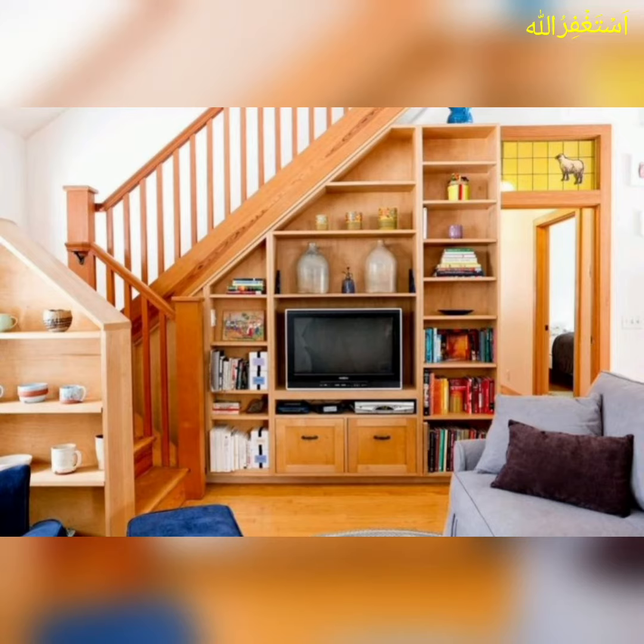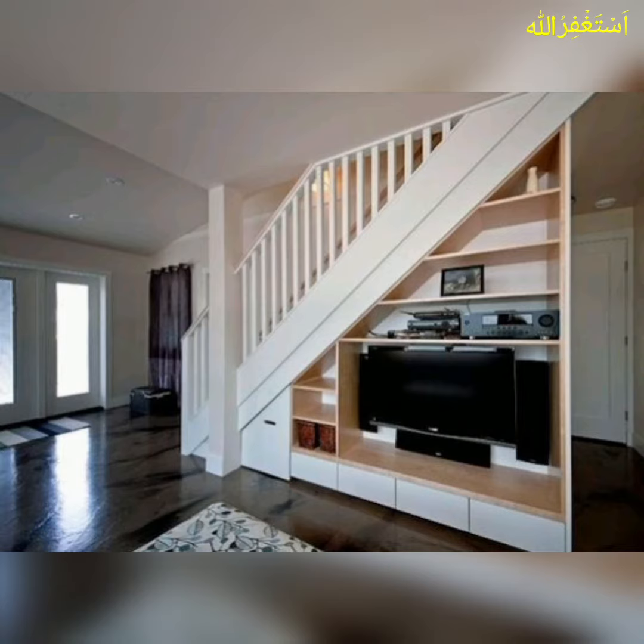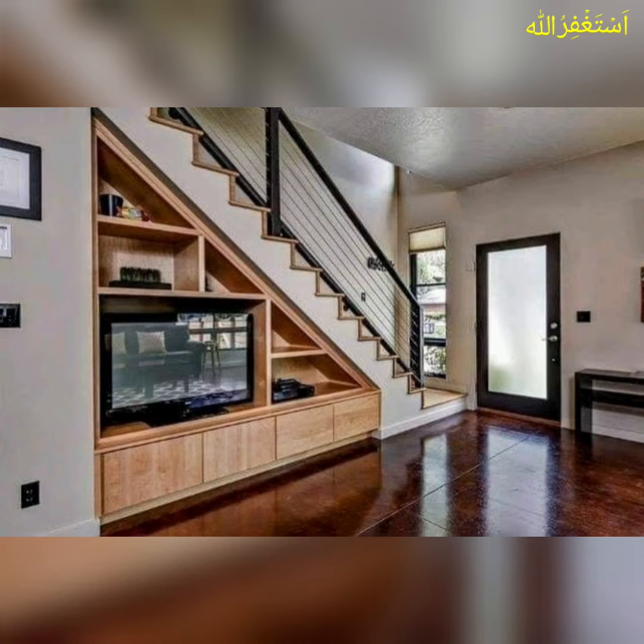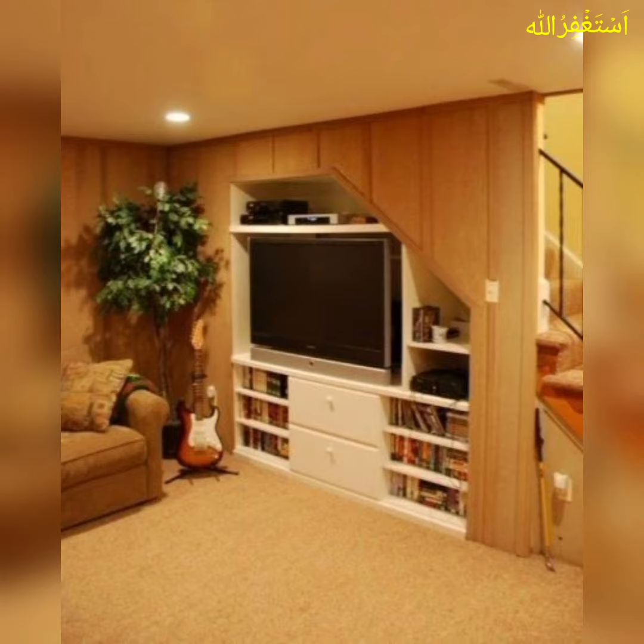Hello dear friends, Assalamu alaykum. I hope you all are fine and good. May almighty Allah bless you all. Stay happy, keep smiling. Welcome to my YouTube channel, We Decor For You.